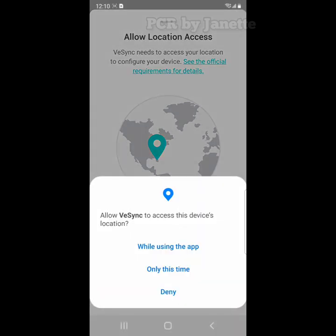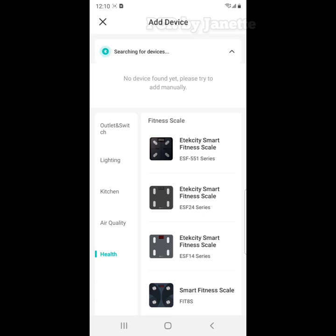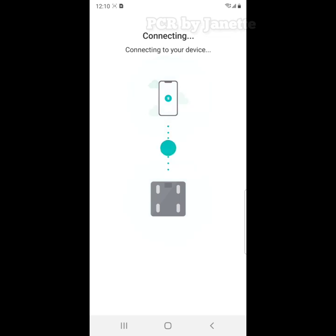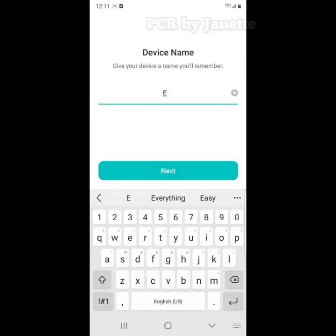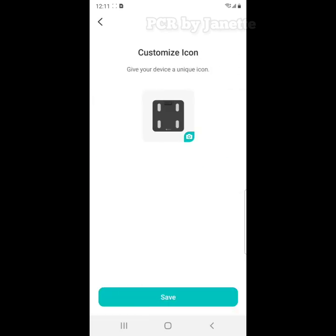Allow location access, then it will start searching for your device. Make sure your device is turned on. Once connected, you have to assign your scale to an existing room, then assign your device name. Now your weighing scale is all set.